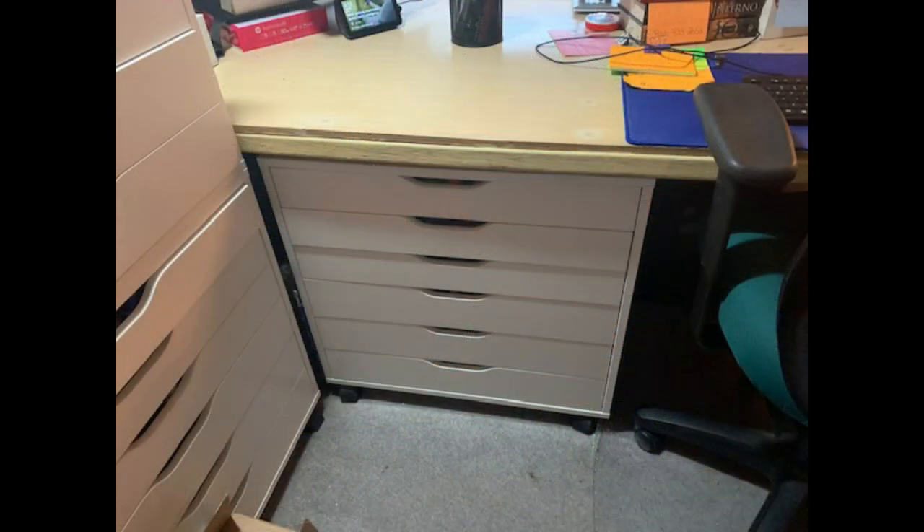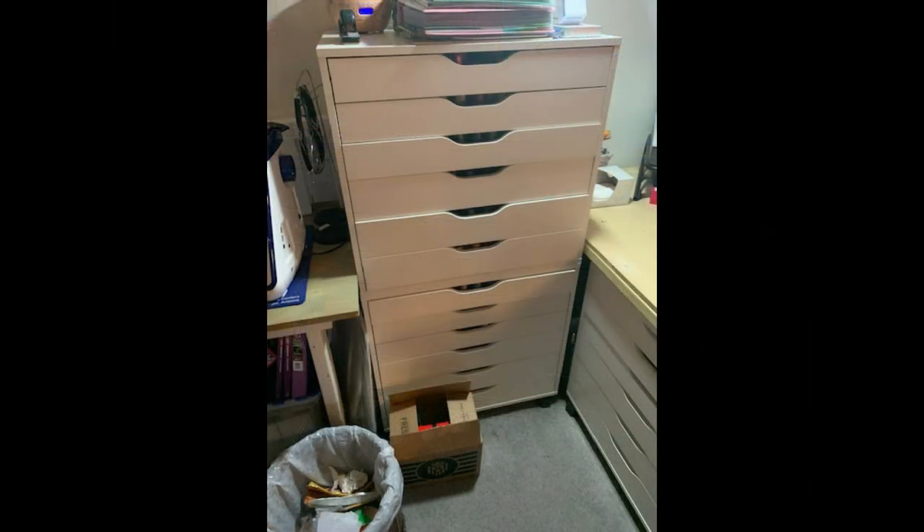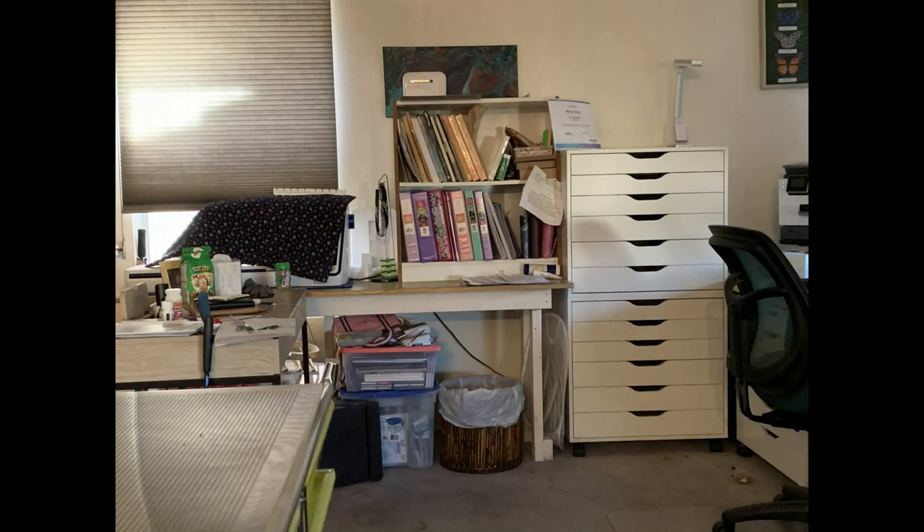These are pretty nifty, and again, not terribly expensive. If you do beading, jewelry making, or other crafts with small parts and supplies, one or more of these may help you get organized too. I will put some links in the description down below for you. I'm not sponsored by IKEA, just a very happy camper — although if they want to send me a couple, I certainly won't complain. Hint, hint.